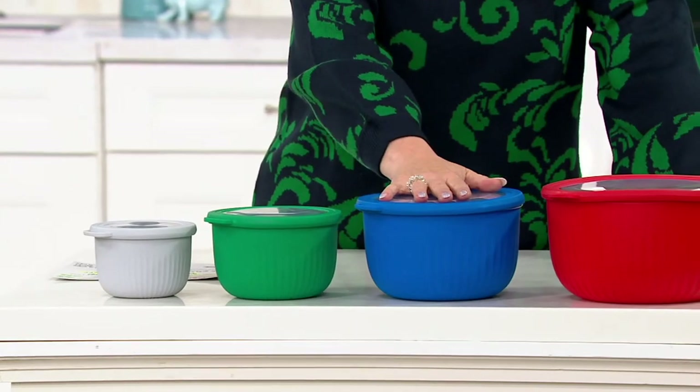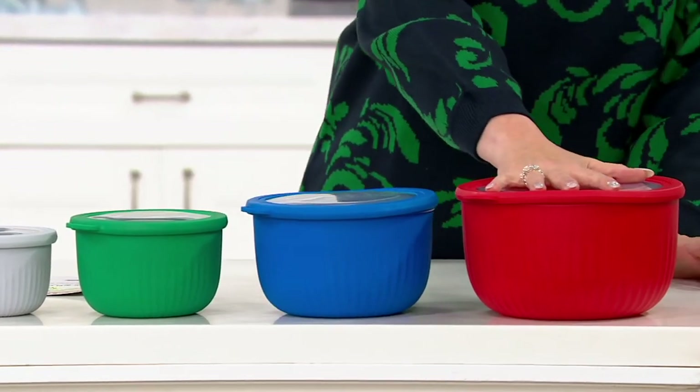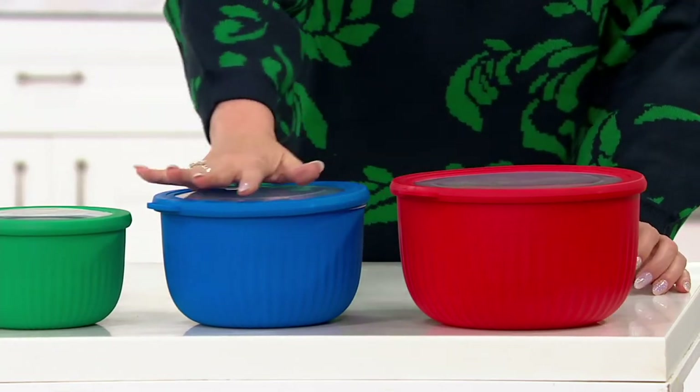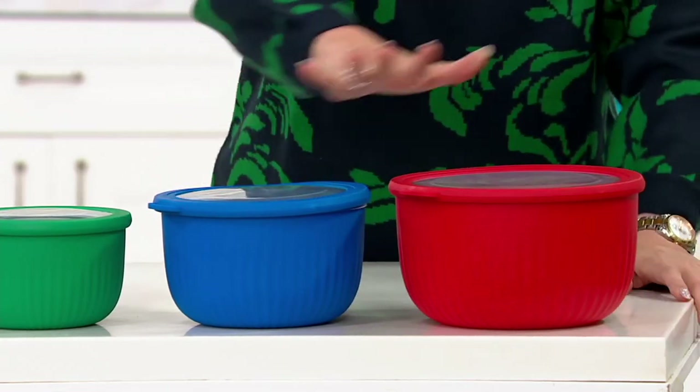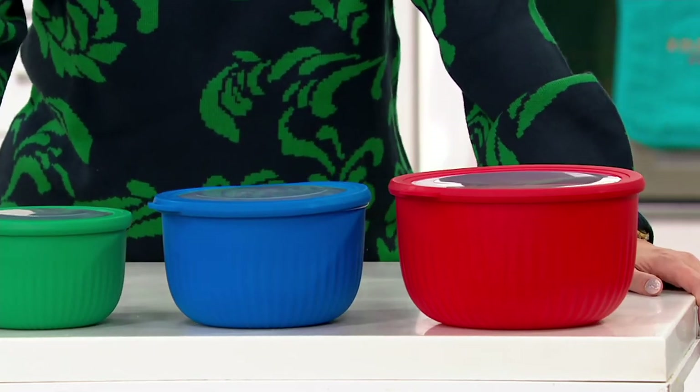Let me go over the sizes again. The smallest bowl is two cups. The second bowl is about four cups, a little over. The third bowl is about five cups. And the largest one is about nine cups, a little bit more — that's a good size, a baking set for sure. You're getting one in red, one in blue, one in green, and one in gray. Those are your basics.